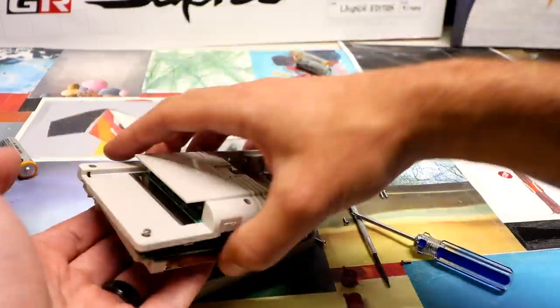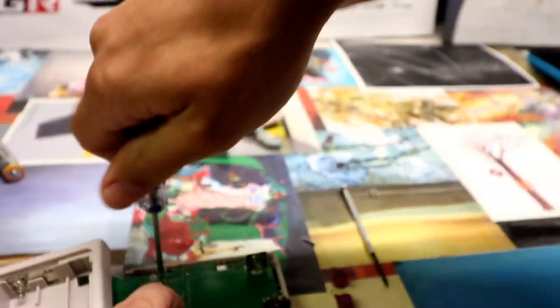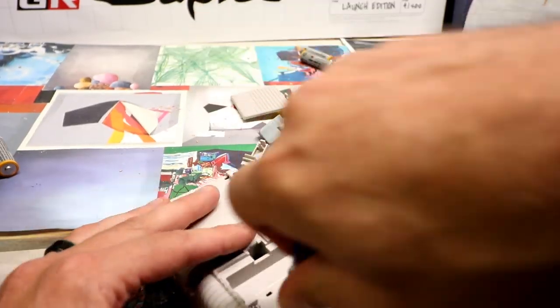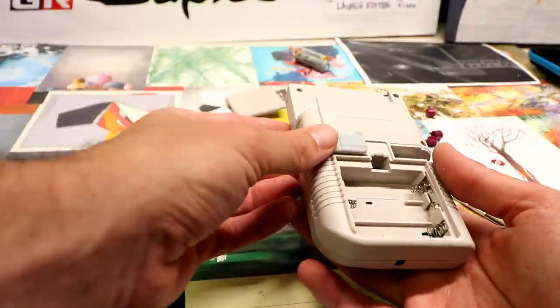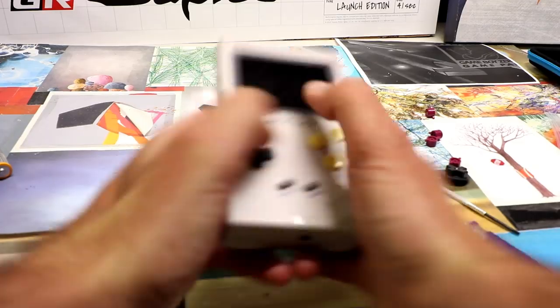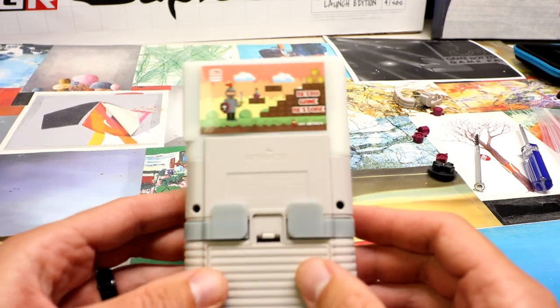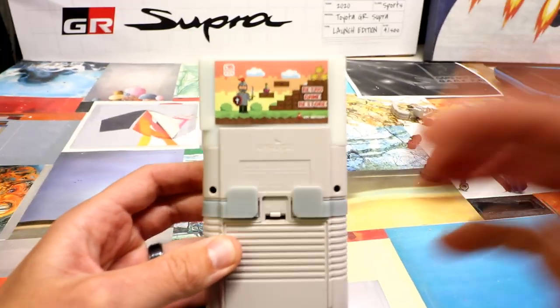Now putting the screen back in — pretty simple stuff. The main issue I had was the start and select button wasn't lined up properly. You can screw these screws in and then double check before you put the outer shell on that your ABXY are all good. And then lastly, this little trigger mod — all you have to do is take the old ones off by prying with a flathead screwdriver. Then put the batteries back in, put the mod cartridge in, and you're done.